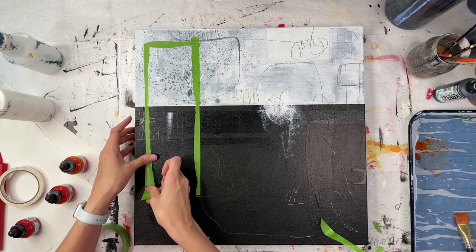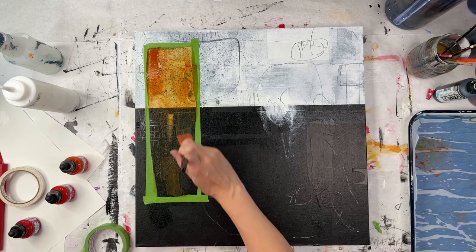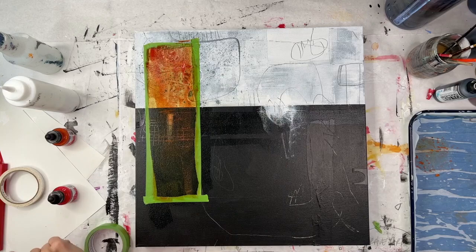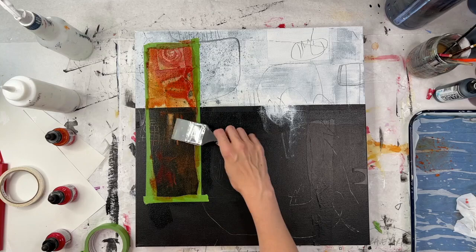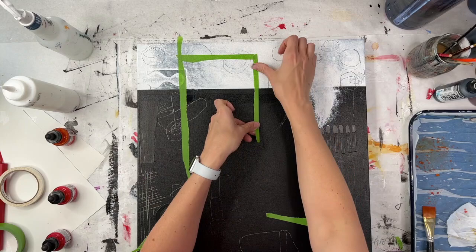The first step is taping off these rectangular sections and adding some acrylic inks to create a color block. You'll notice I'm also painting over the tape with some gloss medium — that essentially seals the tape edges so the paint hopefully doesn't bleed under, keeping a nice crisp edge. It wasn't a foolproof execution, which you'll see later when I take the tape off, but it worked well enough.